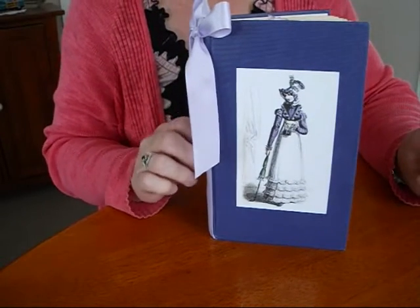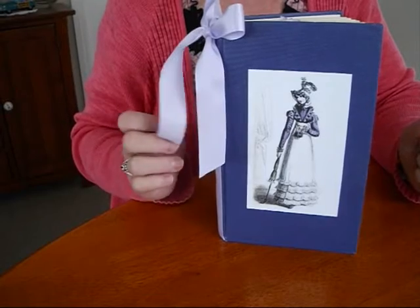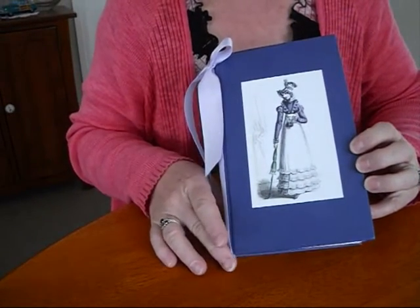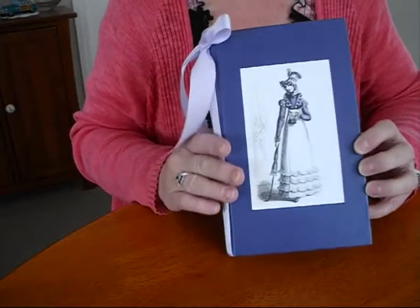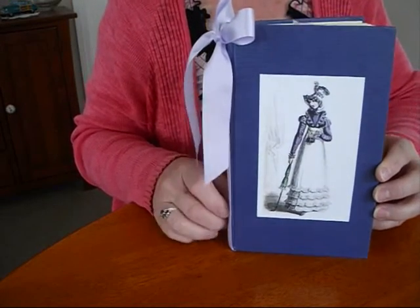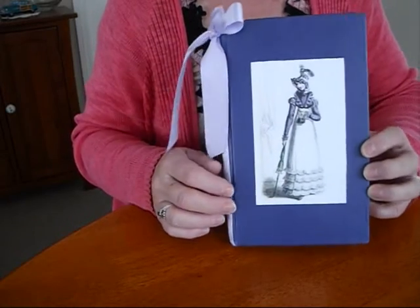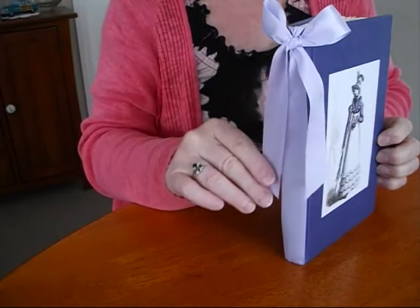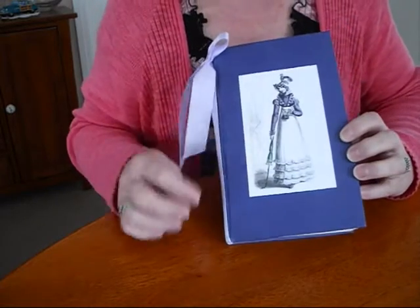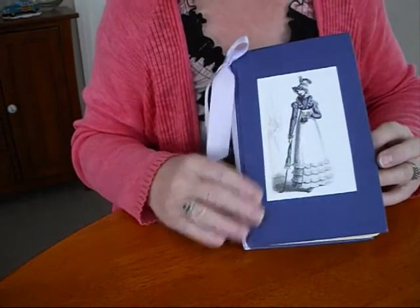Hi everyone. I've finished off another altered book. I've been working on this one for quite some time, putting it aside and picking it up. I've always wanted a Jane Austen journal — there are some lovely journals the ladies have been making on Junk Journal Junkies, and it just inspired me to go for it. I was lucky enough to find a purple book. As you all know, I love purple. I've put a beautiful big satin mauve bow on the side and used an image I got off Pinterest for the front and mod podged it all.